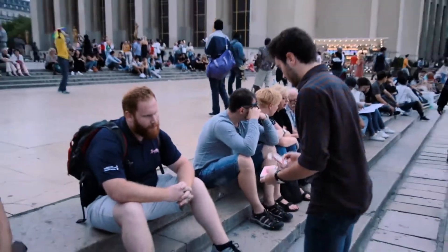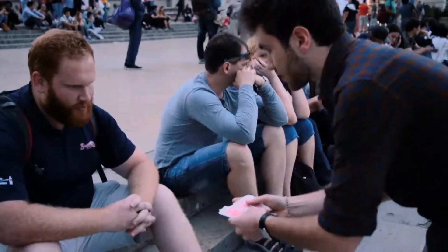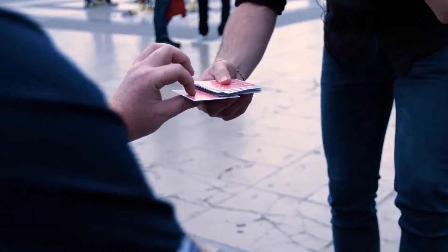I've got here a deck of cards — a deck of cards where every card is different, each card is different. You can touch it, touch one card, any one. This one, you can take it and remember it.